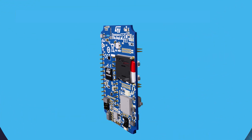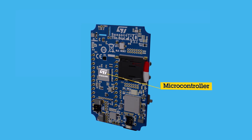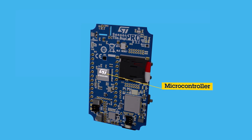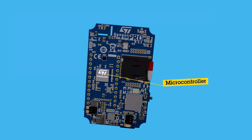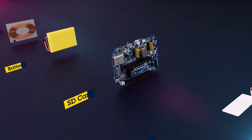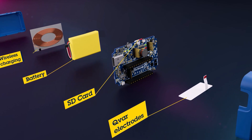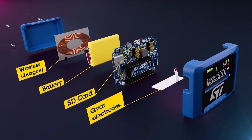The kit is built around ST's ultra-low-power STM32U5 Cortex M33 microcontroller with 2MB of flash memory and 768KB of RAM. The kit includes a wide variety of motion and environmental sensors, a microSD card for recording data, and a 480mAh battery for untethered operation.